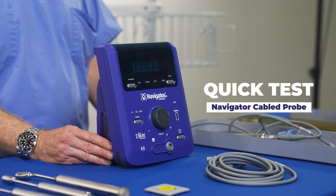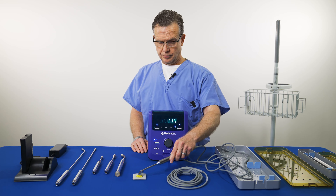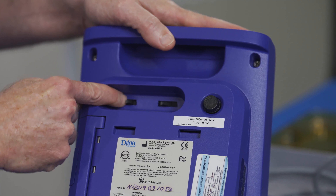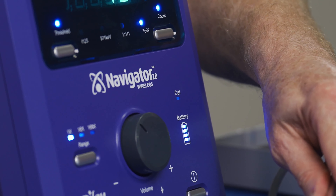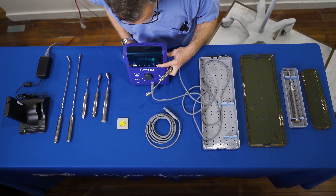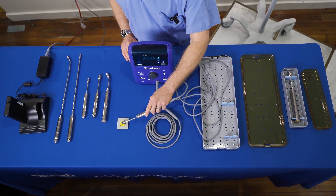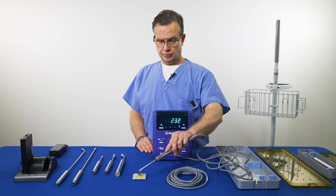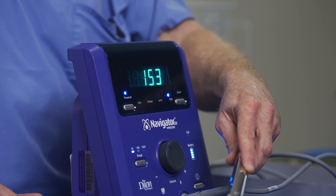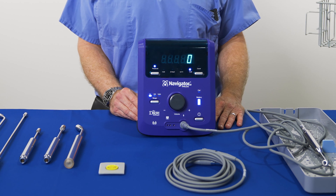Every six months, perform this quick test to make sure the cabled probe is in optimal working condition. Using a test check source, set the switch to the positive setting — the calibration light will blink indicating test mode. Press the 10-second count and record the number. Now set to the zero setting, repeat the 10-second count and record. Then set to the negative setting and repeat. The counts on the zero setting should be higher than at the negative and positive settings. The exact count number does not matter as it depends on the activity of the radiation source. After testing, turn the knob back to scan mode; the calibration light turns off and the system is ready to use.